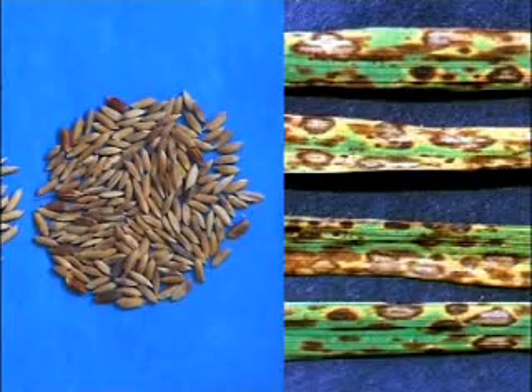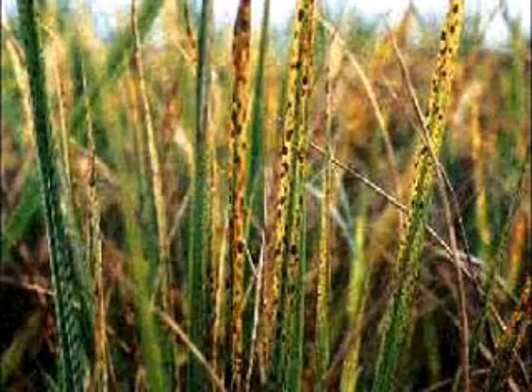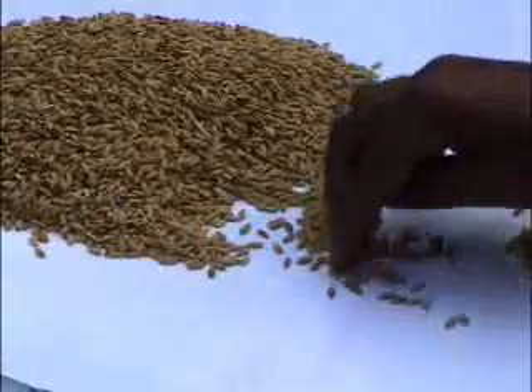Actually, inside these spots, disease-causing organisms remain hidden. Later, the seed goes to the field and shows different diseases. Using methods of seed cleaning like winnowing or flotation, it's not possible to remove these spotted seeds, because these are filled grains with spots. We can only remove these by hand-picking, the same way we normally clean rice before cooking.